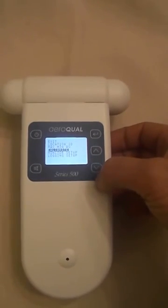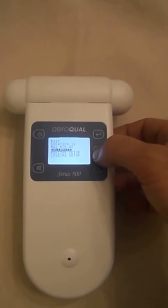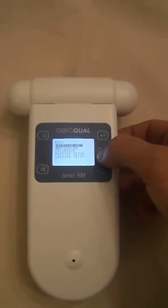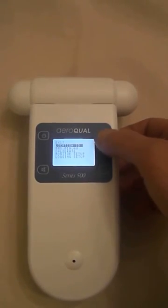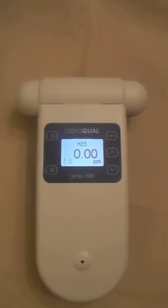For calibration, if you have the optional calibrator, you can calibrate the monitor right here with the head. You don't need a separate calibration base, and the min-max and average can be set right here. You can hit exit to get back to the main menu.